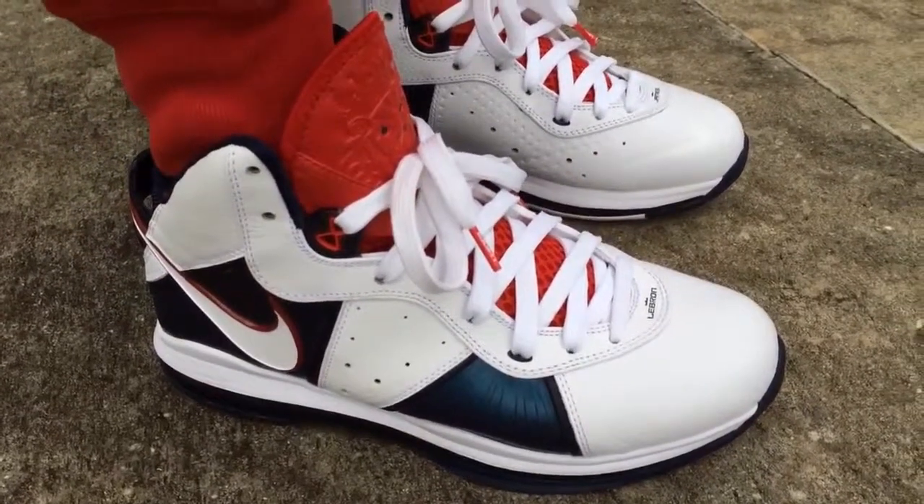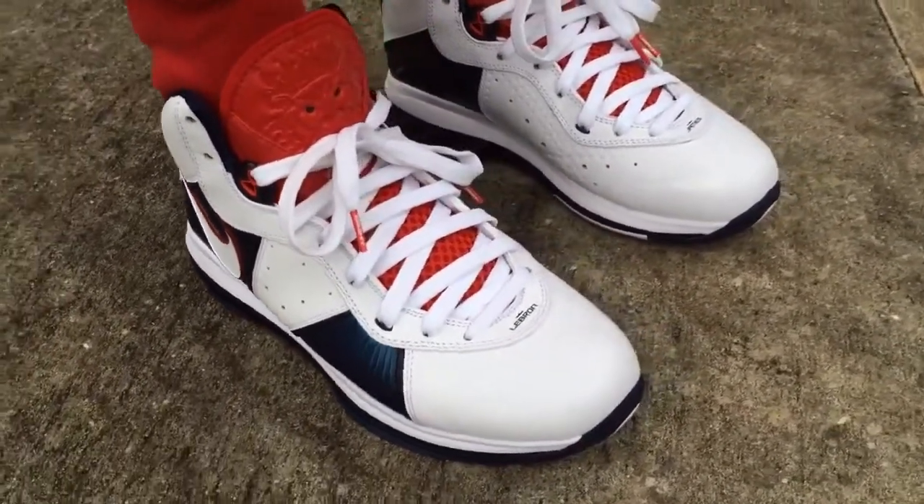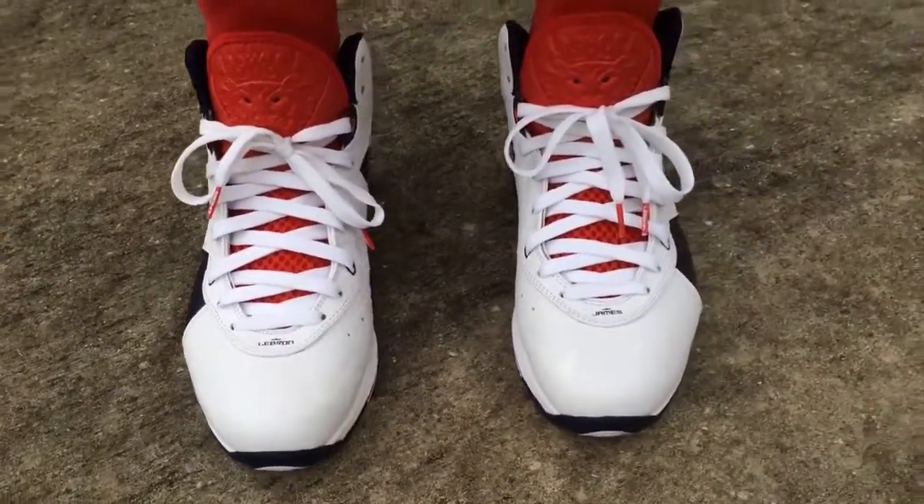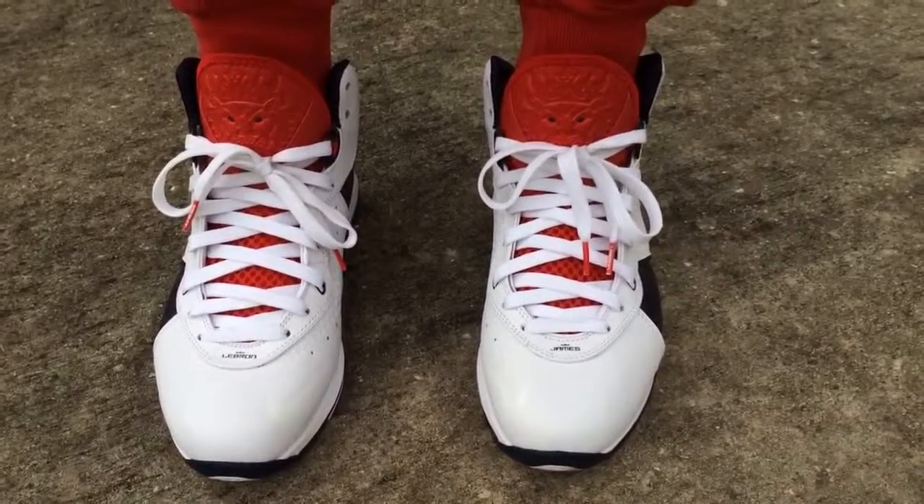Hit that like button and go ahead and subscribe to my YouTube channel. I have it all organized by shoes and models and all kinds of different shoes on feet. Stay tuned for more videos to come. Peace.